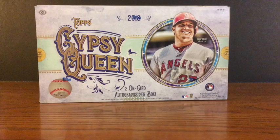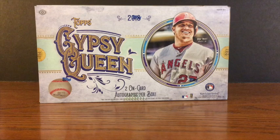WaxPackHero.com, where we open some cards. I've got another 2018 Topps Gypsy Queen box to break.